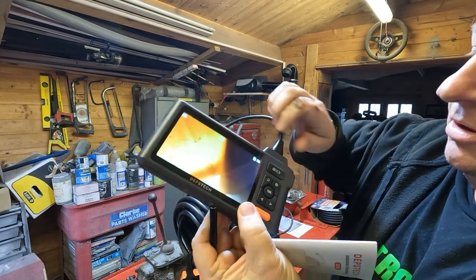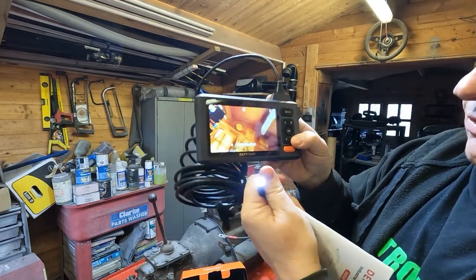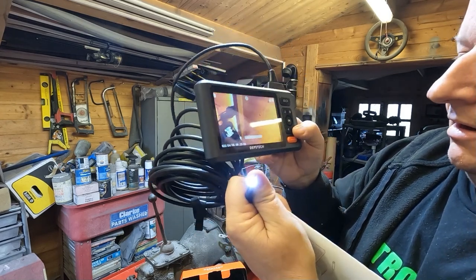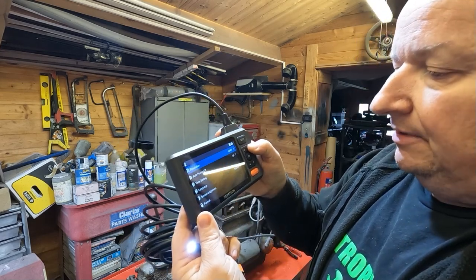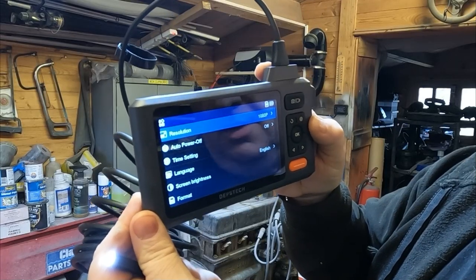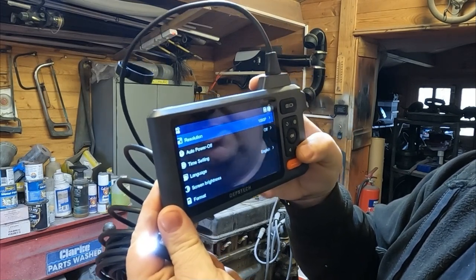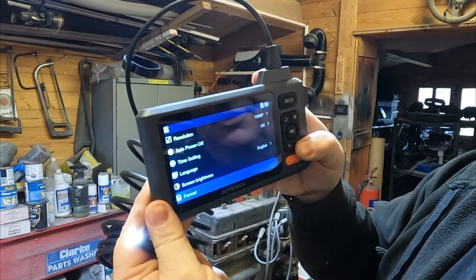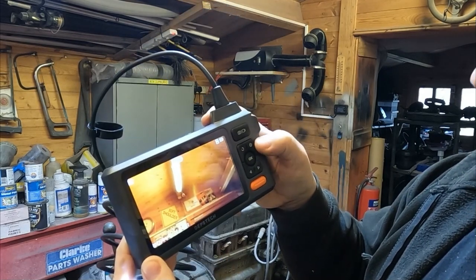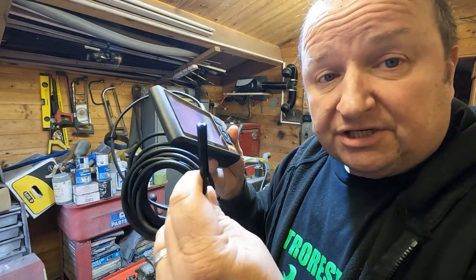Make sure you get that click when pushing the cable in — I hadn't had it fully clicked in, leaving a small gap which meant the LED camera wasn't operating. Once you push it in and hear the click the LED light comes on, and you can adjust the LED brightness on screen. There's also a settings menu: it's currently set to 1080p resolution, and you can adjust auto power-off, language, menu screen brightness, and reformat the system.